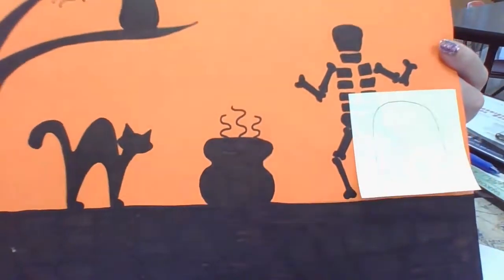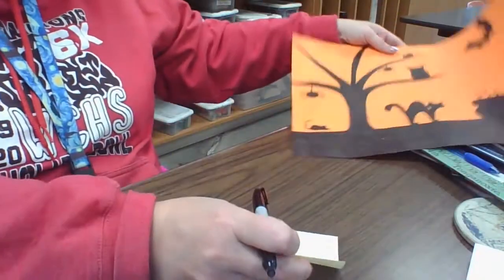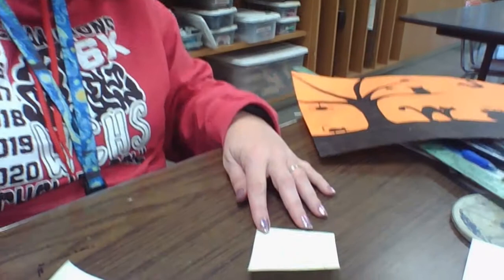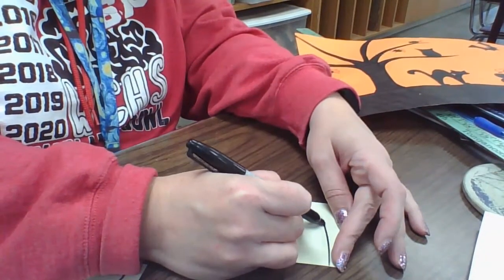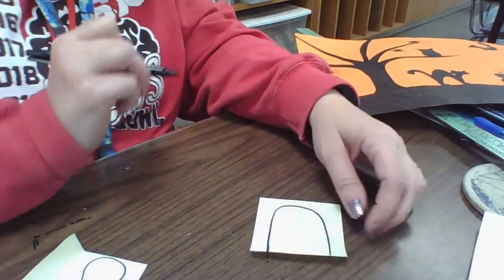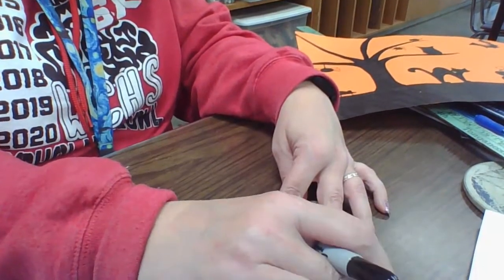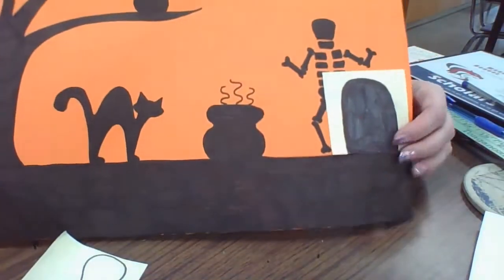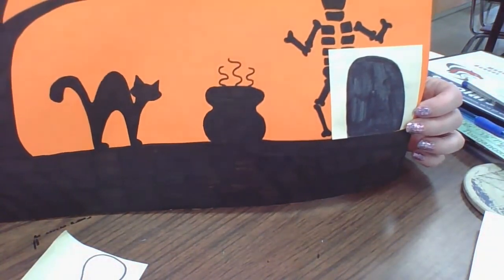That will be your tombstone, and I will trace that here so you can see it better. That is basically your tombstone. I'm going to color it in real quick - if it were colored in it would look just like that. That's how you would do a tombstone.